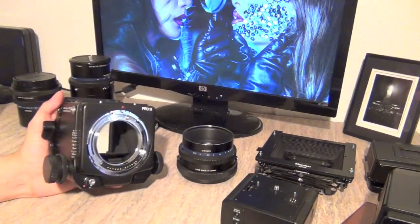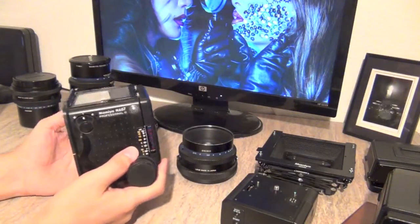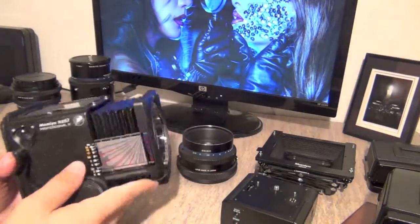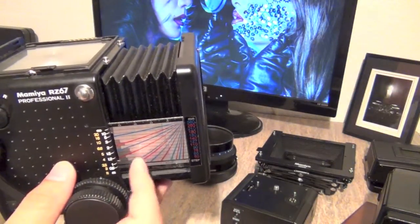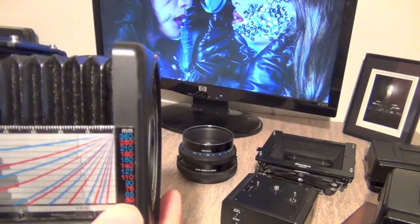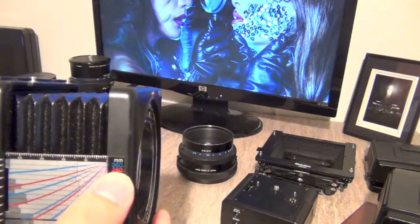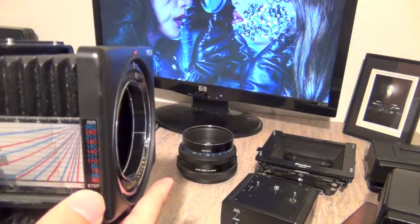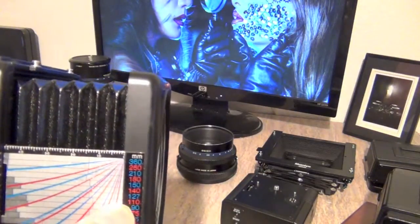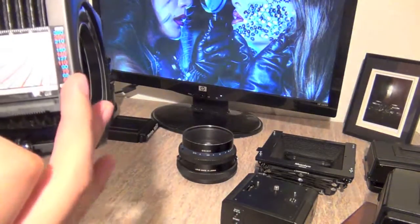This is called the dual focusing knob, on the right side. Then there is the focal length scale — there are curved lines that represent the focal lengths of most lenses. It goes from 50, 65, 75, 90, 110, all the way to 360. There are more lenses — I think the widest is 35 — and they're not on this scale, but you can get a general idea. I have the 110, so my bar will be right here.